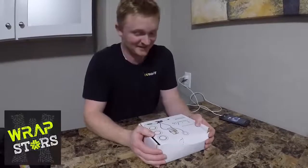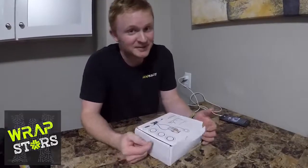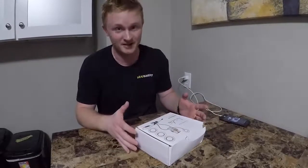Hi, so this is exciting. I'm unboxing something, because that's what the cool kids do on YouTube. They buy stuff and then they videotape themselves opening it and talking about it.